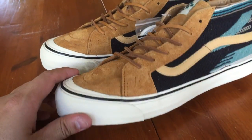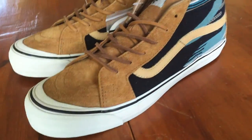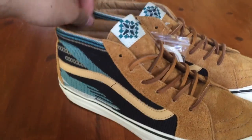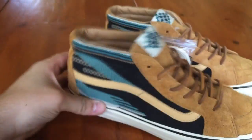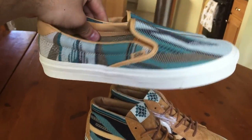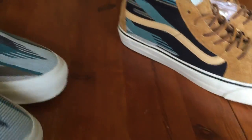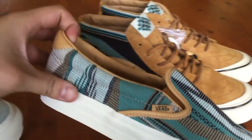He likes to use OG silhouettes for these vulcanized midsoles. The materials on this shoe are definitely on point — the suede, the Chamayo pattern, the lining, the laces, everything. This shoe is basically the inspiration for those slip-ons I did a review on a couple videos ago. As you can see, it's the same pattern and pretty much the same colorway.